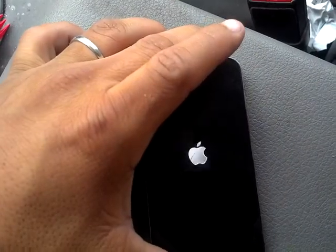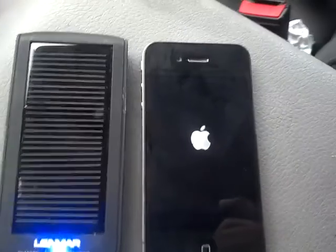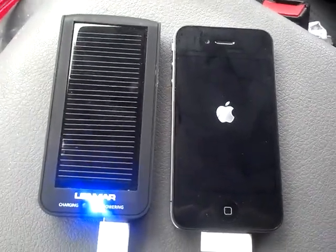Actually, I think I'll just turn it on so I can check up on it every now and then — that's probably a better idea. Alright, thanks for watching.